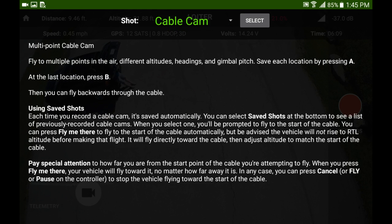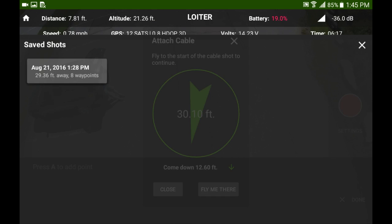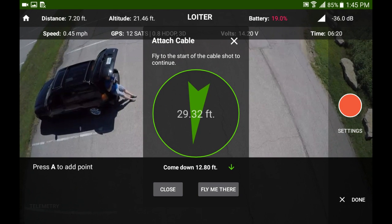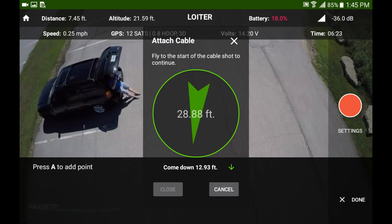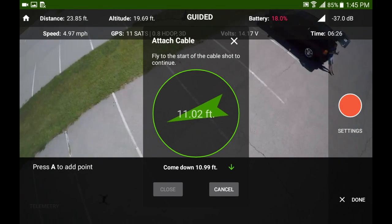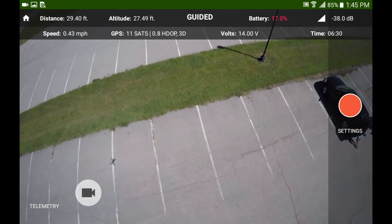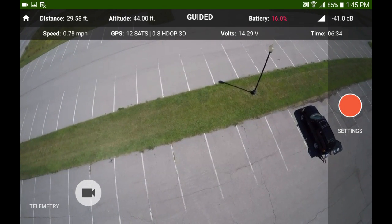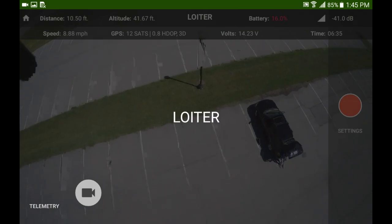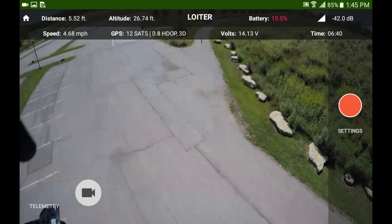One of the coolest things for me is I fly a lot of cable cam saved shots. I do one shot over and over, and I was able to do a multi-point cable cam earlier in the day. It also has a function to fly to the start of the cable — this is it flying to the start of my earlier saved cable cam. My battery got low and it went into RTL, but it was working pretty good up to that point.